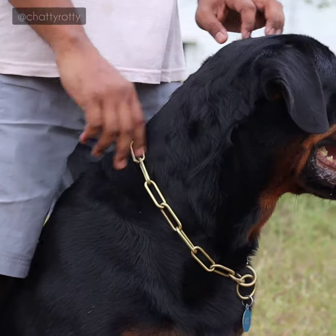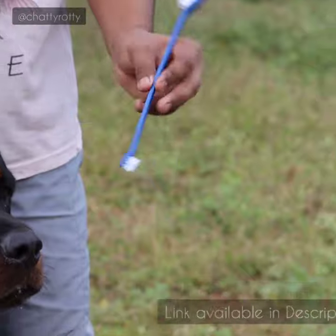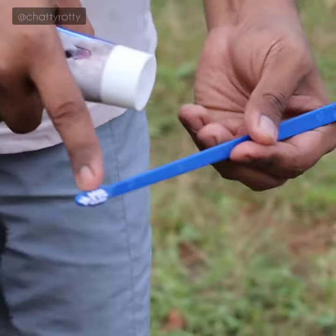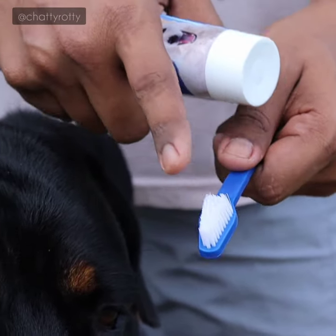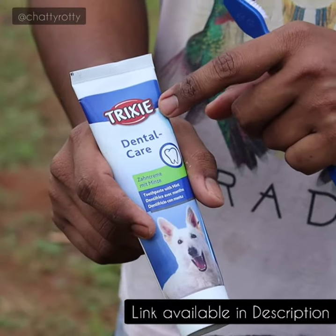We use a separate toothpaste and toothbrush. This is a specially made toothbrush for dogs — a normal size adult dog's toothbrush. This is the Trixie Abdinger brand.